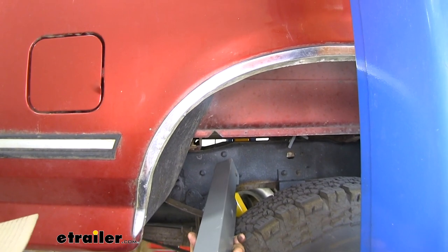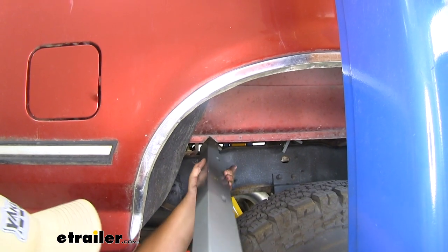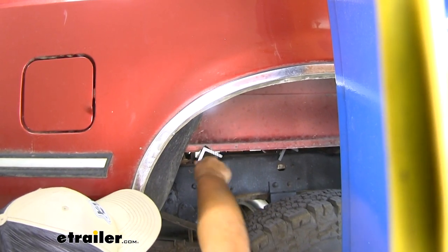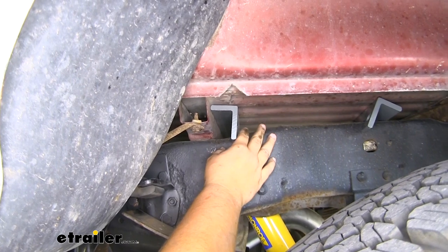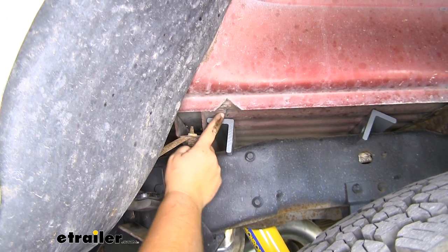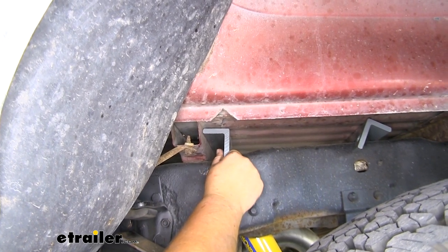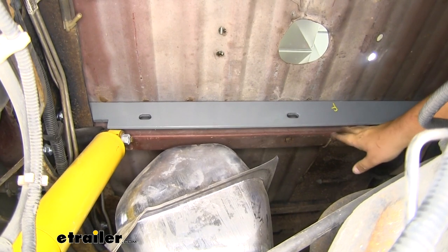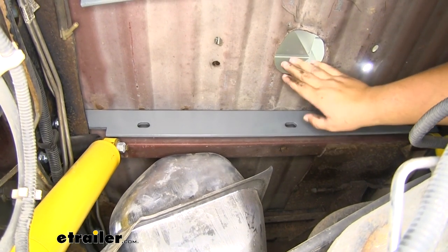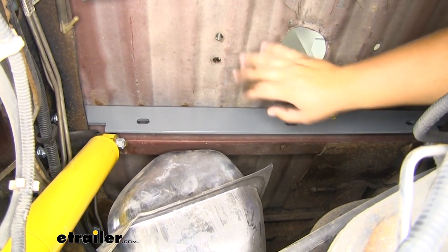We're now ready to slide in our front cross member. We want the flat side facing up and our notches and holes facing the rear of the truck — follow the same steps and slide it in through the opening. We want this level and we want this L-shape to follow the cross member in our bed. Grab the center section and lift that up. We want this cross member flush up against that cross beam in our bed so that it sits flush. Then slide it over and try to get this hole centered with the bed — we'll have some adjustability once we get the actual turnover ball middle portion into the center.